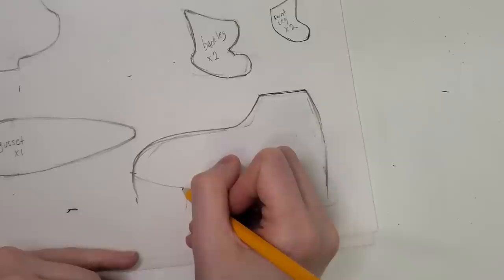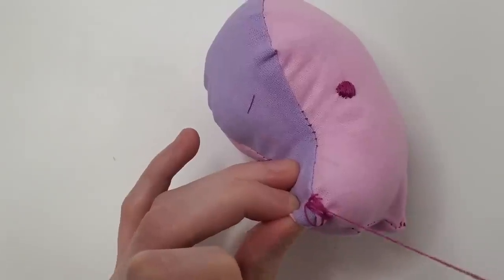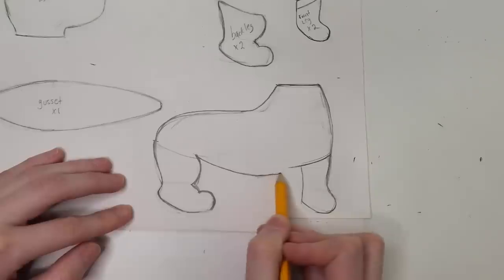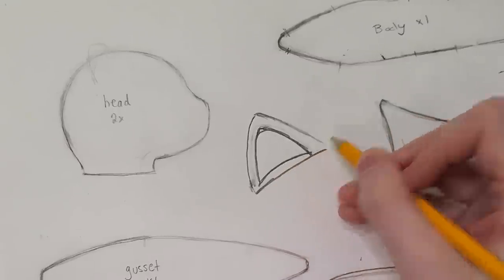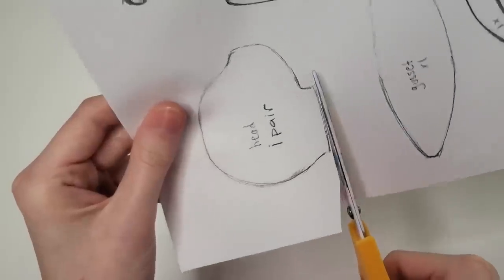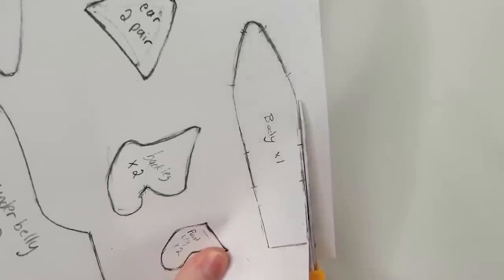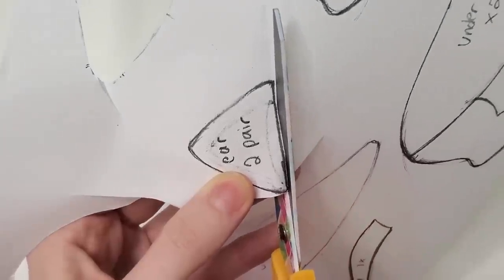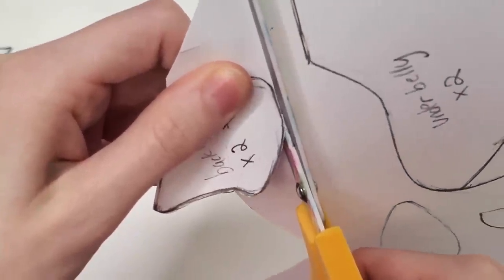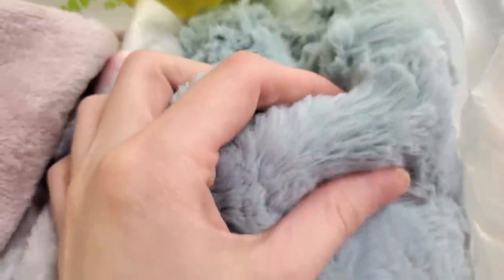Last week I created my first ever plushie on my channel — my first official plushie. It was a bear. To create my bear, I used a somewhat complicated pattern. I thought it was simple, but according to all of your comments, apparently it was a pretty complex sewing pattern. And after that experience, I felt like I was ready to attempt to draw my own pattern. As I'm sure you can guess, I did make some mistakes, but that's okay. I like to learn by doing, and I also hate following other people's instructions, so this works perfectly for me.